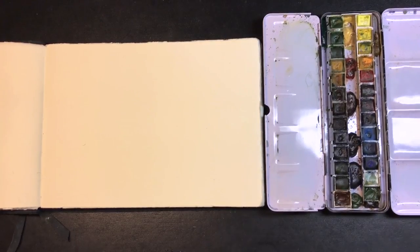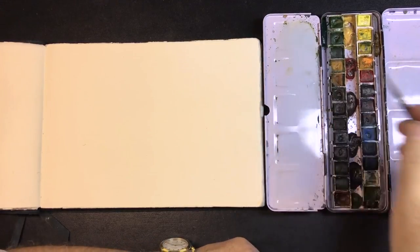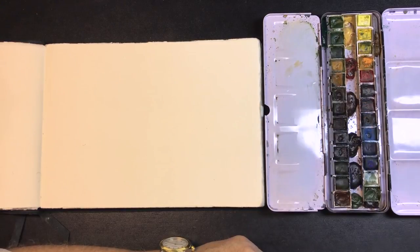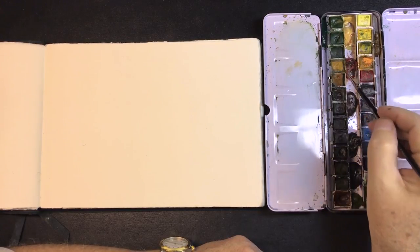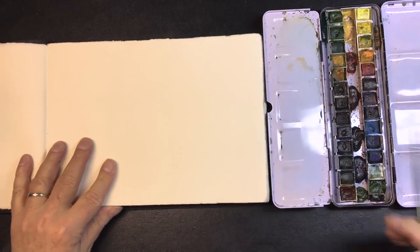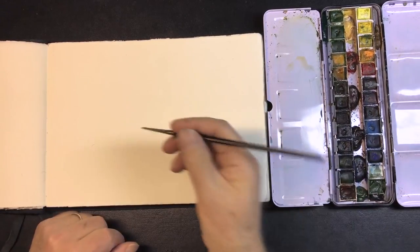All right, let's paint. Hey guys, this is video two. I'll probably forget how to count the videos as we move through this — it's going to take a little while. I want to be able to show you guys stuff, so I have the paint here so you'll be able to see it.